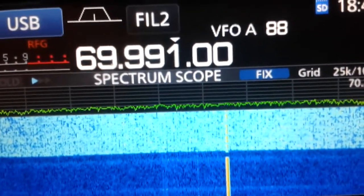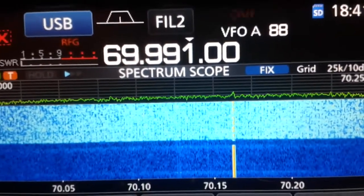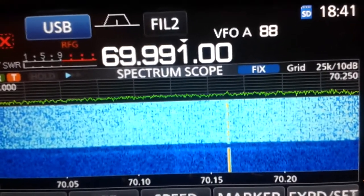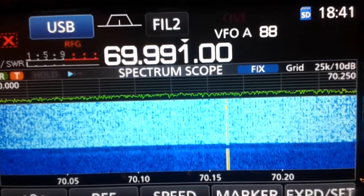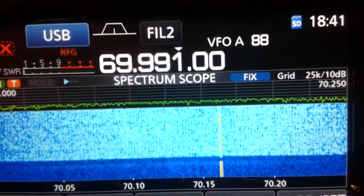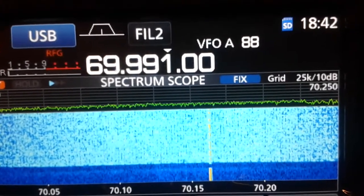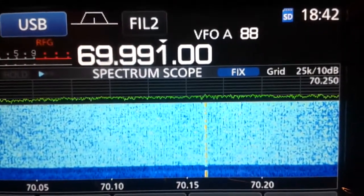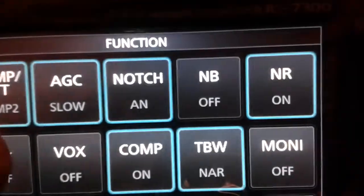The overflow indication appears mainly when we have very strong signals out of band that overload the front end. Most people say you must adjust the RF gain, you must reduce the preamplifier, you must turn on the IP3 function, and so on.